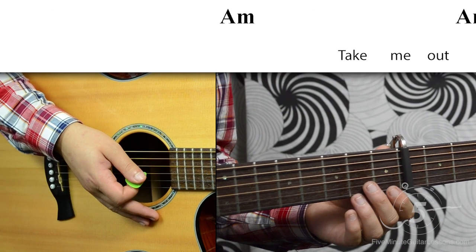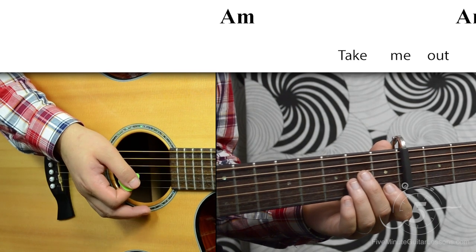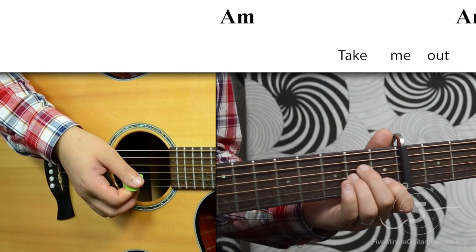Now let's try playing the verse together. We're just going to do four down strokes per measure. One, two, three, four.